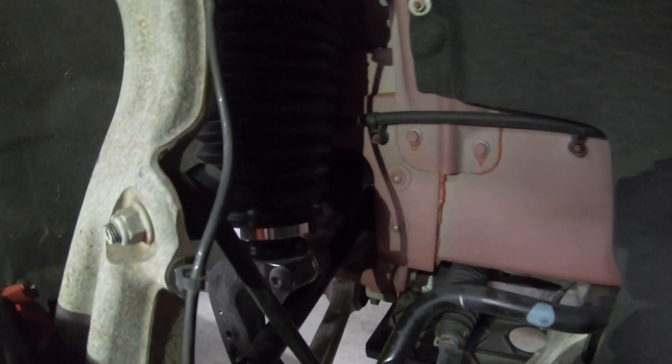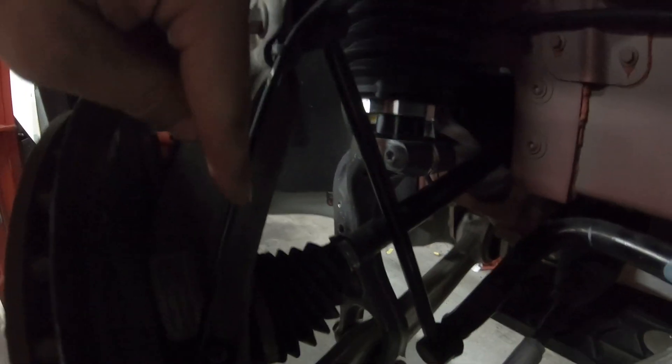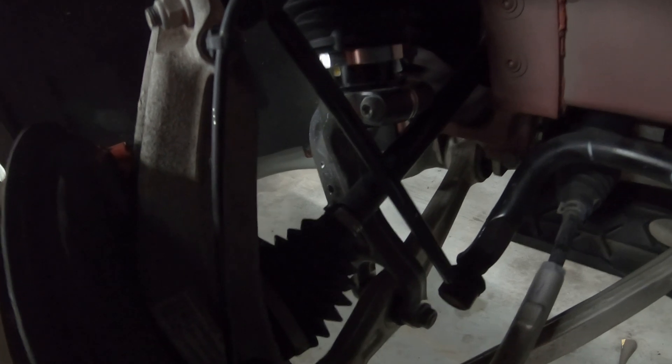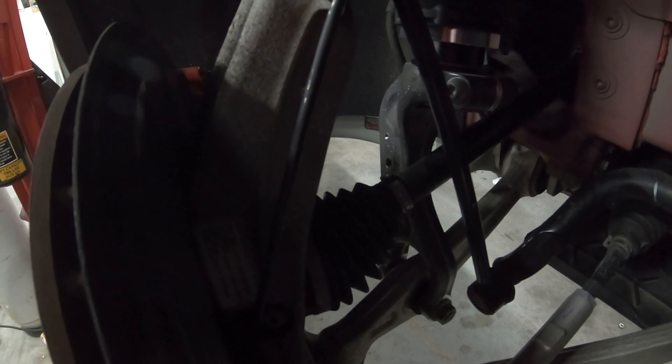That is due to the CV joint right in here — it accelerates and decelerates three times per revolution. There's a Y-shaped hub in here and it fits into a corresponding negative on this part. At extreme angles it binds up and then releases, binds up and then releases. In extreme cases it does it constantly. The whole point of a CV joint is it's not supposed to do that — that's why it's called constant velocity, whereas a drive shaft with a U-joint has an inherent design issue where it speeds up and slows down multiple times per revolution.